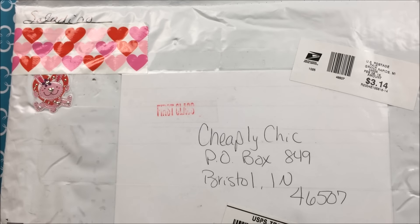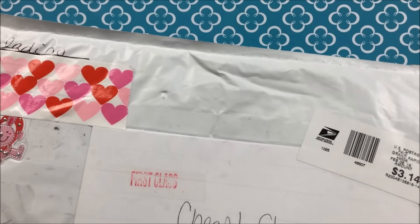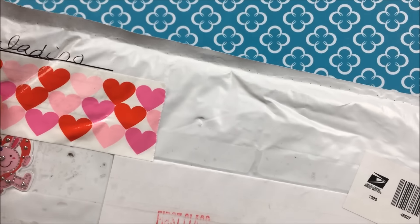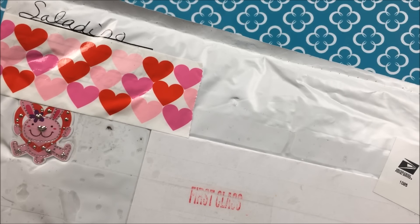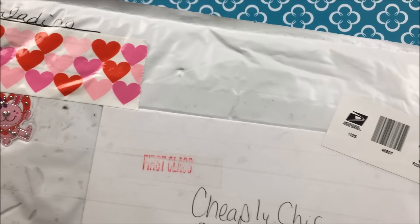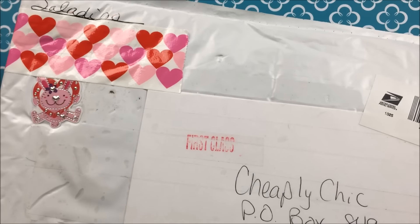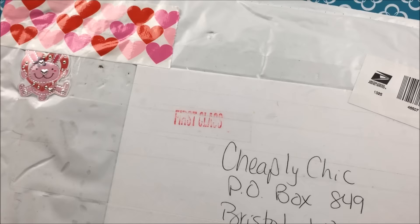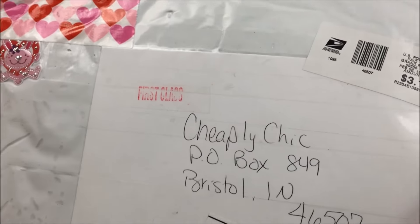Hi everybody, welcome back to my channel. Today I am sharing a pocket letter with you that I did with the Pocket Letter Pal here on YouTube. This comes from Jody Saladino. She and I agreed to do a pocket letter swap, so this is what she has sent to me and I am so excited to open it. I've had it for a couple days now and I just haven't had the chance, so I'm so excited to finally get to sit down and do this.